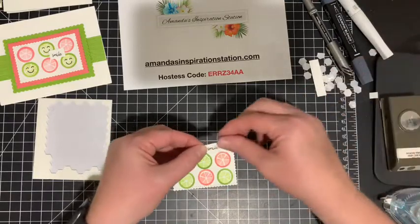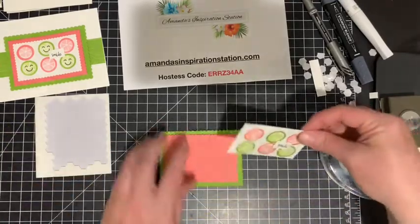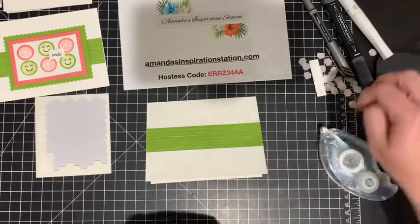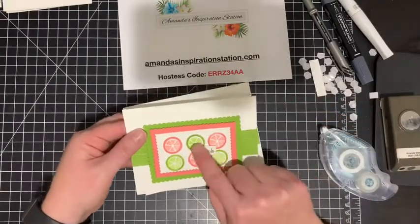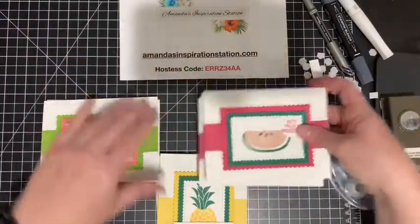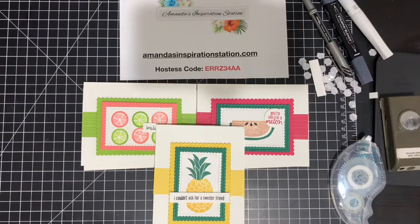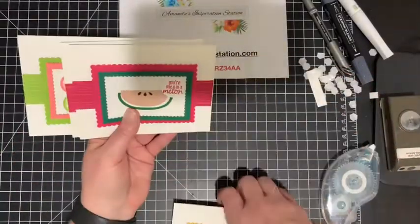Now I'll take the little 'smile' piece I cut and place it on there, flip it over, add stamp-and-seal adhesive, then center it on the card. Look at how simple these cards are — definitely great for beginners. I'll also mention that if you wanted to add Wink of Stella to make them shimmery you totally could. Here are our three cards — watermelon, pineapple, and lime — and it didn't take us very long at all.